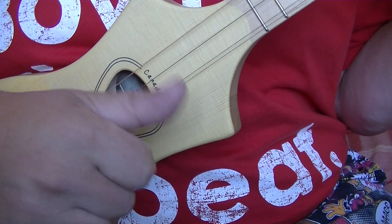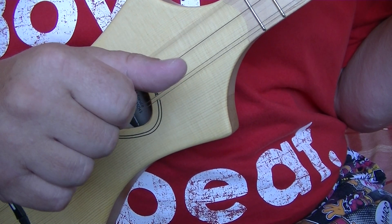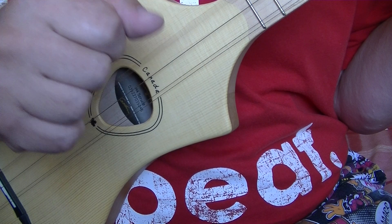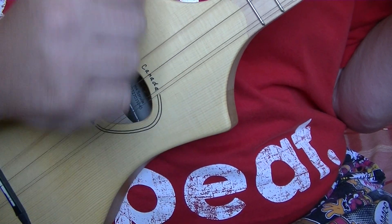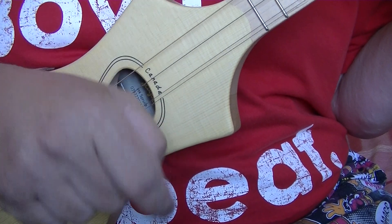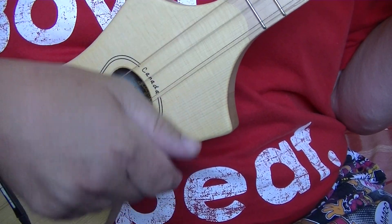At speed it sounds a little bit like a banjo roll. You pluck the G string on the two, go down on the three, pluck the G string again on the four. I am mainly strumming using my first finger — it may look like all my hand is going through, but only the first finger is touching the strings. One, two and, three, four and.